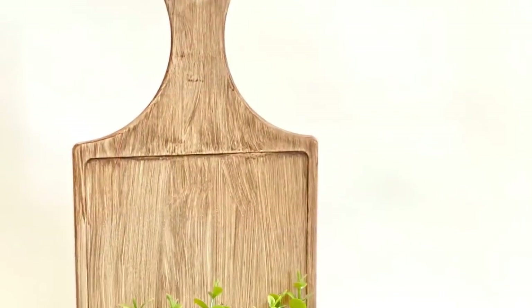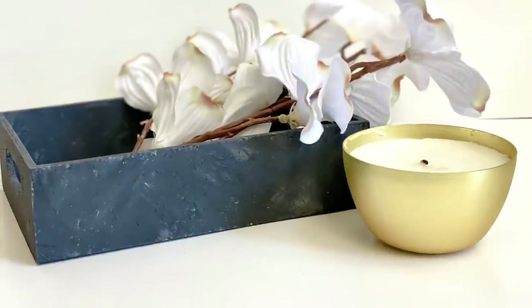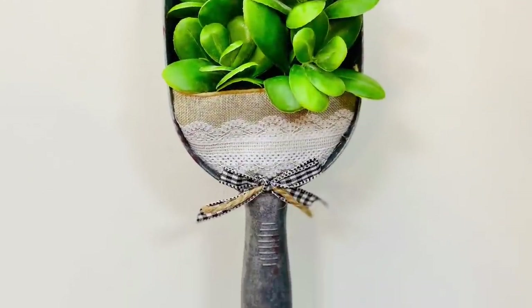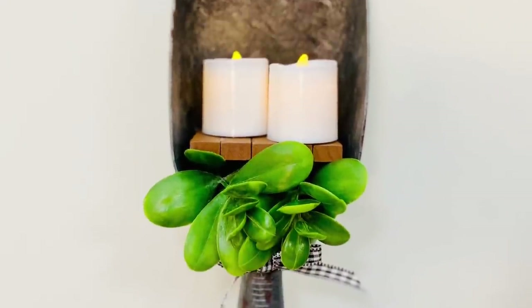Get ready to see how you can take Dollar Tree products and use these six amazingly simple yet extremely beautiful techniques to completely transform them into high-end looking home decor.